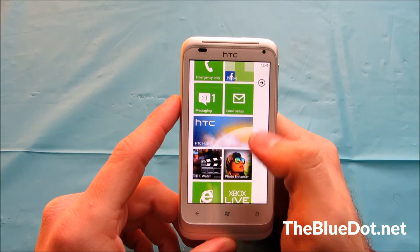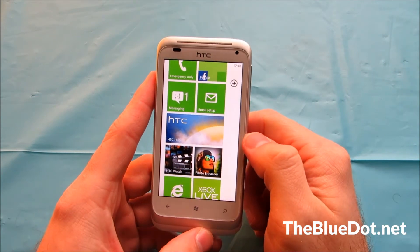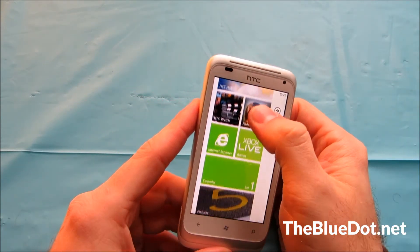I actually have Windows 8 that mimics this Metro design, as some people call it, and it's just really clean and nice. I know a lot of people complain about it, but I'm a big fan.